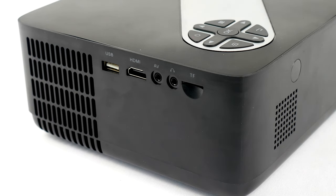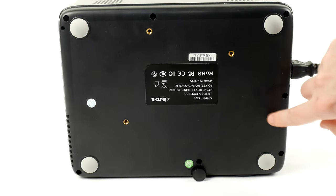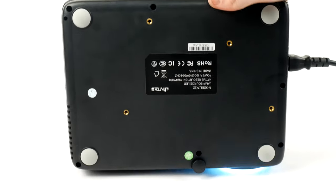In terms of ports, you have everything you need to get up and running. You have a USB and a micro SD card slot that allows for instant media playback, a HDMI port, AV and auxiliary. No VGA on here, but let's be honest that is a dying video choice. On the back there is clear room and opportunity to add a bracket for ceiling mounting.